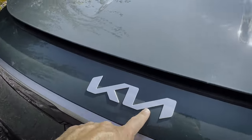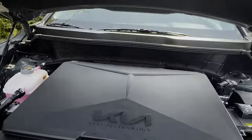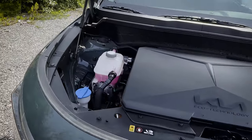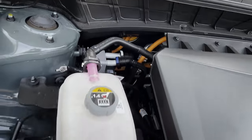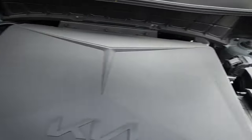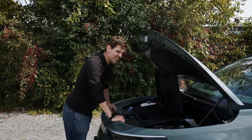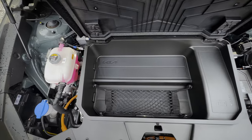On the front end, just between the emblem and Kia badge there's a little release, and this hood is on hydraulics. Underneath the hood of electrics there's not much, but Kia has designed it to look like a traditional internal combustion engine. You can easily top up your basic fluids, and there is a tiny little frunk available for a bit of front-end storage.